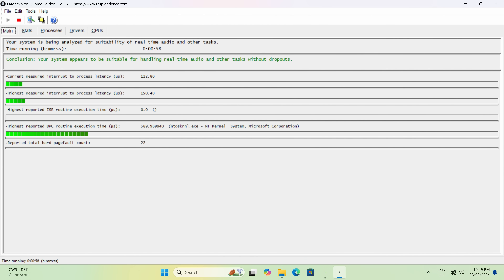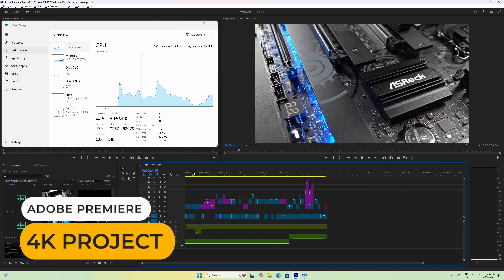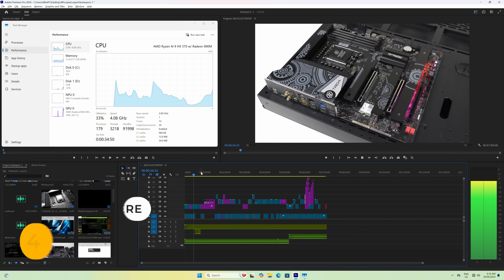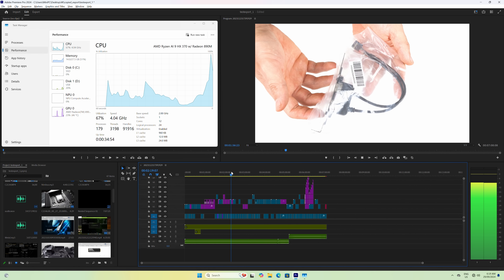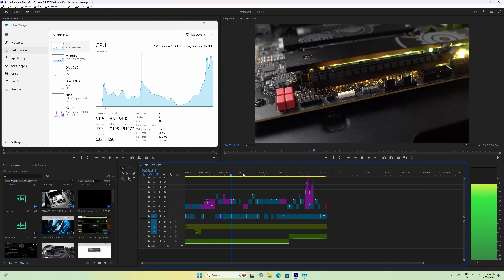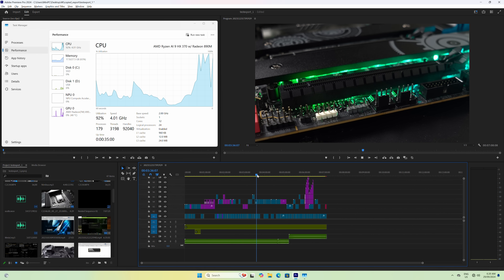LatencyMon tests the Mini for any issues with audio latency and potential dropouts for audio production — it passes no problem. The last couple of AMD CPU generations have been pretty good for video editing, so it's no surprise the HX370 handles a 4K video project just fine. Export times will also be faster than other minis, thanks to the improved CPU performance.